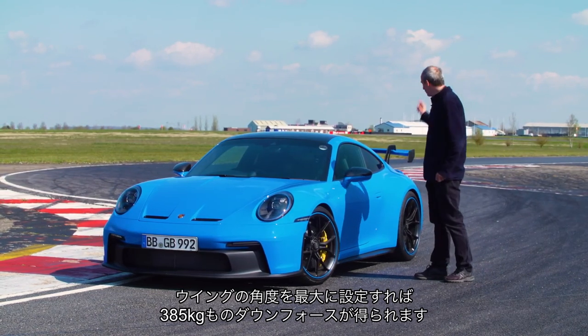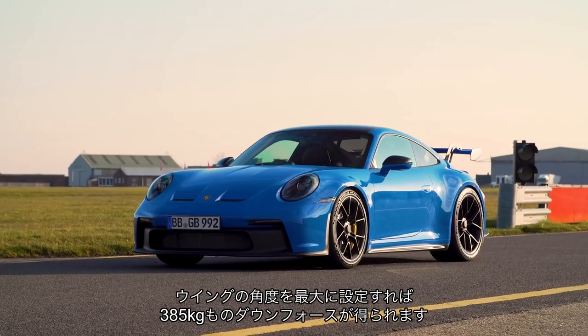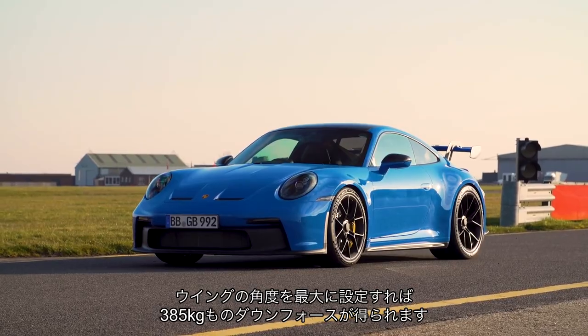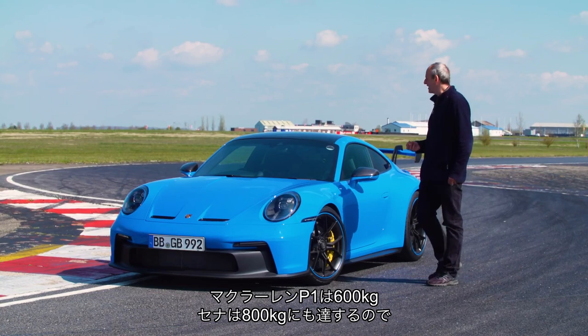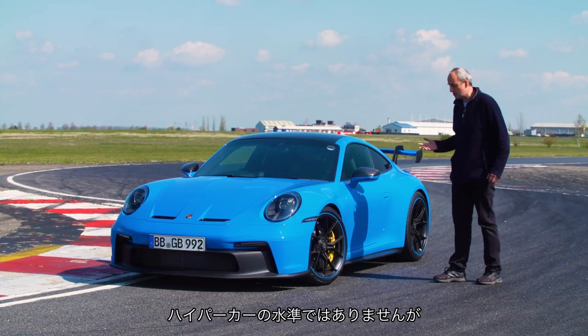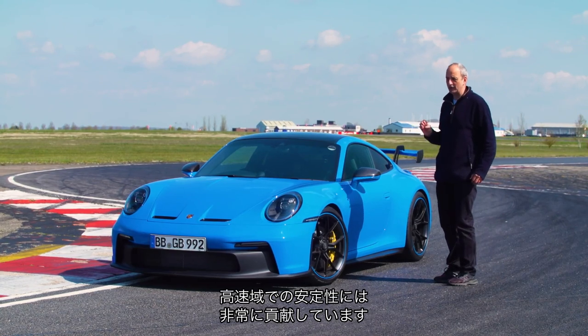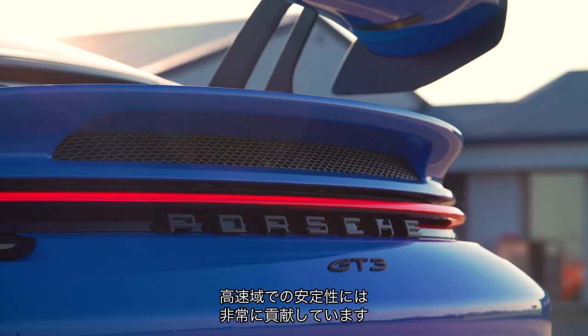In total, if you put the wing up and adjust it at the front, this car will produce about 385 kilograms of downforce, which is a lot. A McLaren P1 has 600 kilograms, a Senna has 800 kilograms, so it's not hypercar levels of downforce, but it's enough to make the car really, really stable in the fast stuff, which frankly is what you want.